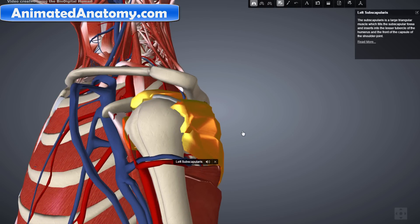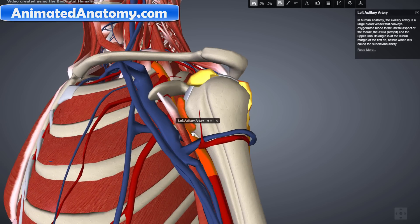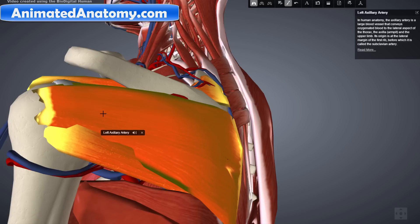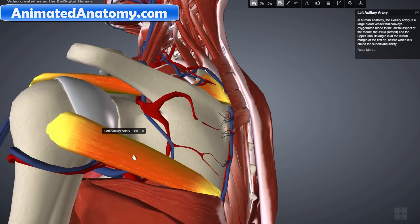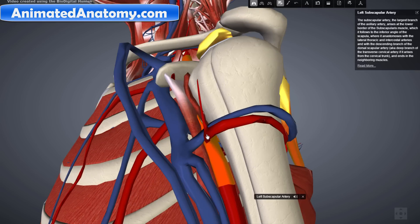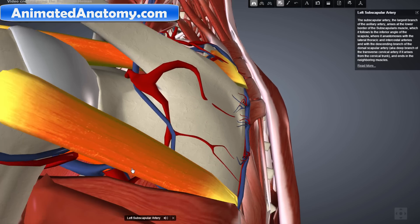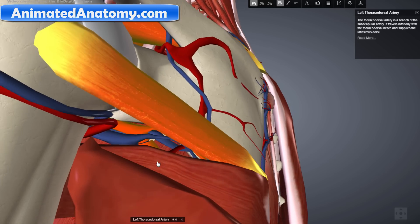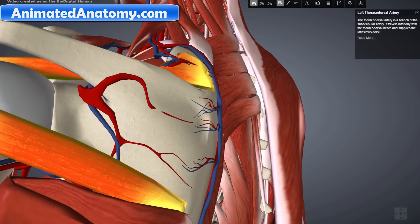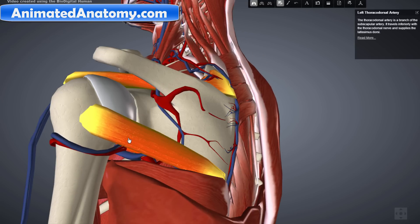Let's start by explaining the infraspinatus. The axillary artery gives away one artery called the subscapular artery. If I remove this muscle you will be able to see — here is the subscapular artery. The subscapular artery comes from the axillary artery and gives away the thoracodorsal artery. However, on one side you can see a branch that goes thinner and thinner and that supplies the infraspinatus muscle with blood.